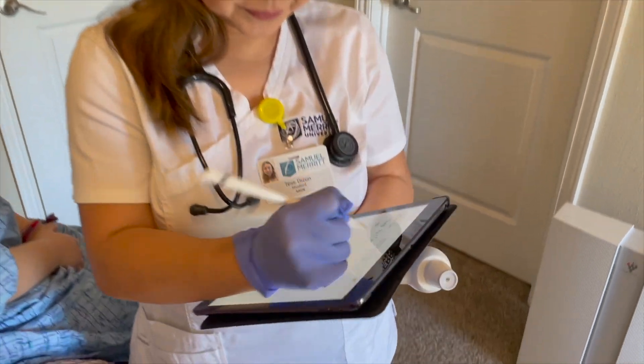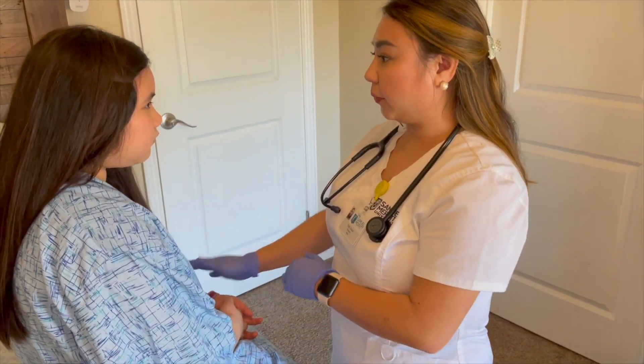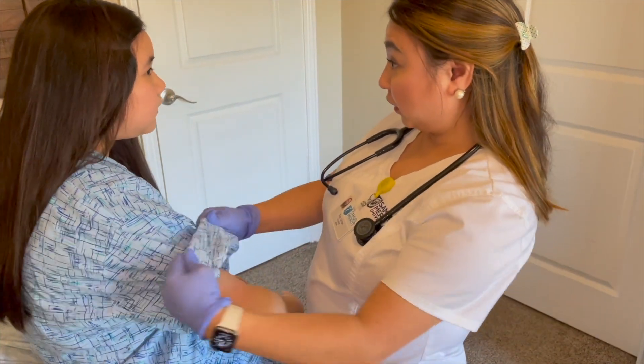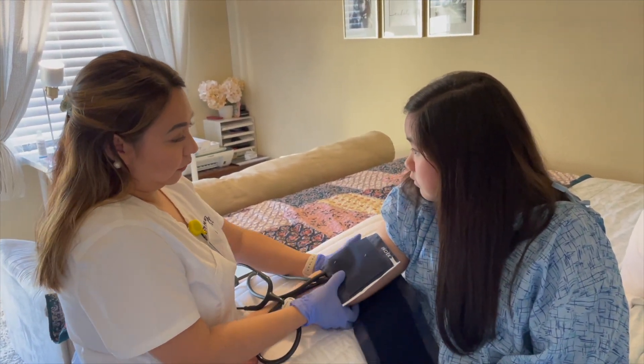You're feeling feverish — which arm do you prefer? Is it okay if I take your blood pressure? When measuring blood pressure, ensure the patient has been inactive for five minutes.